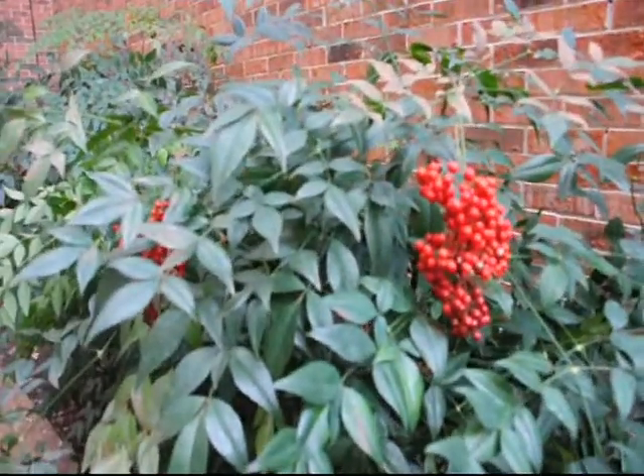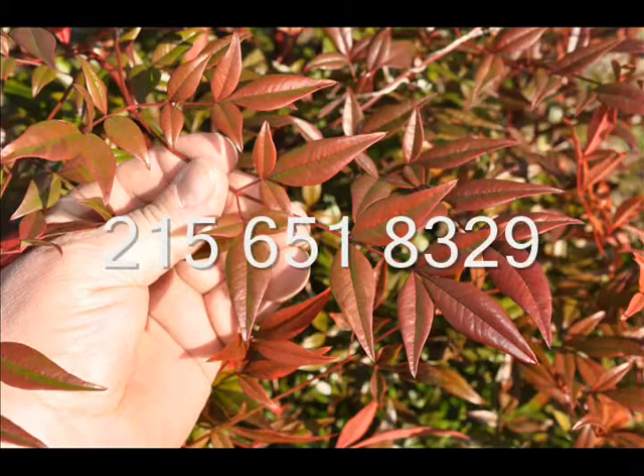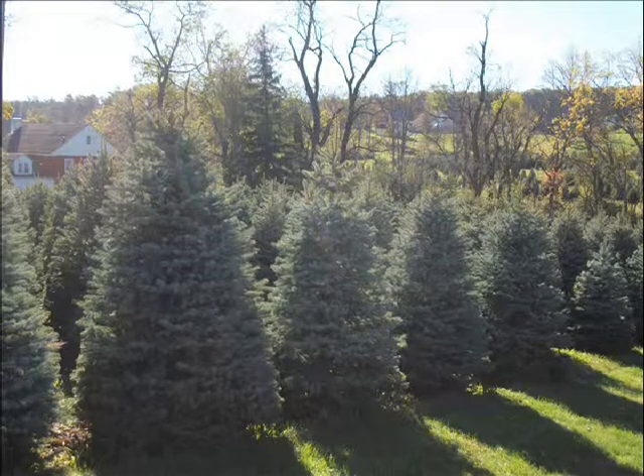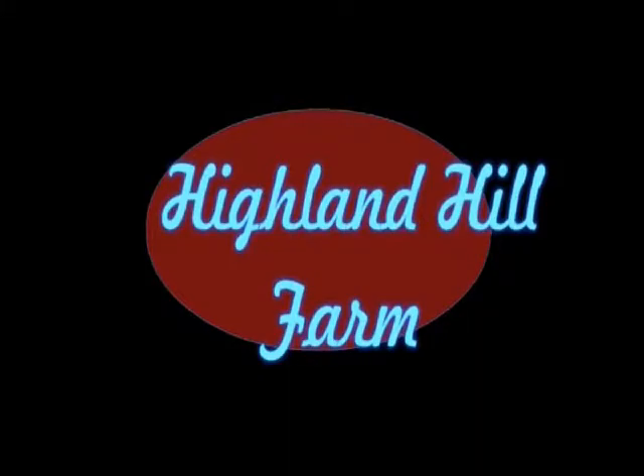Give us a call if you need Nandina, thank you. This video is brought to you by Highland Hill Farm. We grow and sell screening and buffering trees for privacy and sound barriers.